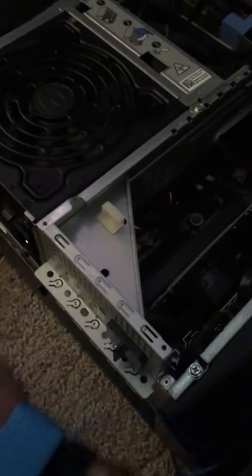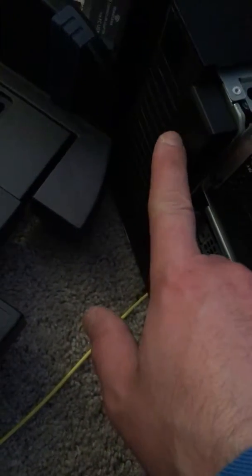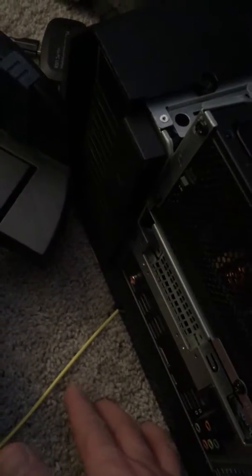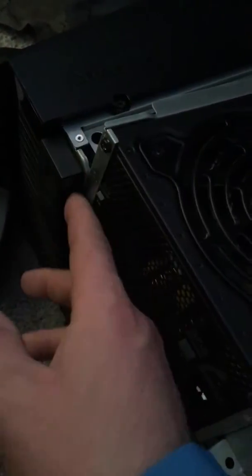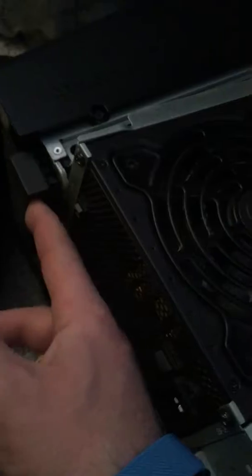Then put on your anti-static wristband. This piece right here — if you've never opened it up — is going to have a screw in it right about there. Unscrew that. I never put it back in; you really don't need to after the first time. I understand why it's there — it keeps the door on, maybe during shipping — but once you unscrew that, it allows this thing to be free.